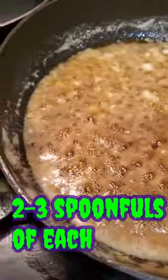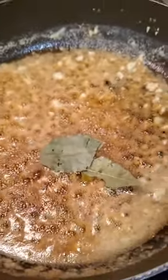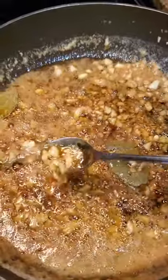We went ahead and put all the spices in, simmer it on low, then get you three bay leaves, throw that up in there, and put a little cayenne to taste. We're gonna let that thing simmer for another 10 minutes.